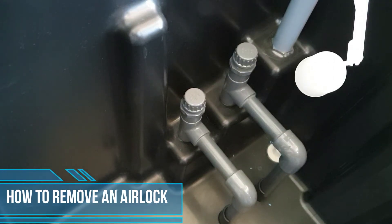How to remove an airlock from your system. First of all, go to your control unit and open your mains bypass valve, which will then keep your header tank completely full with mains water.